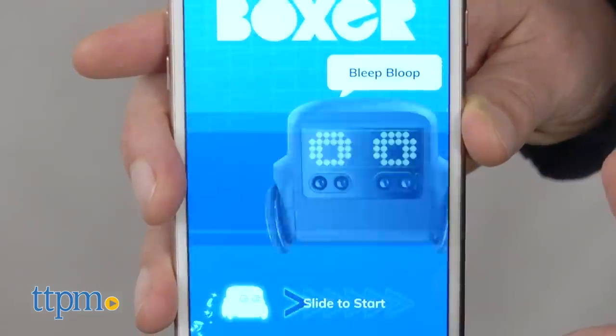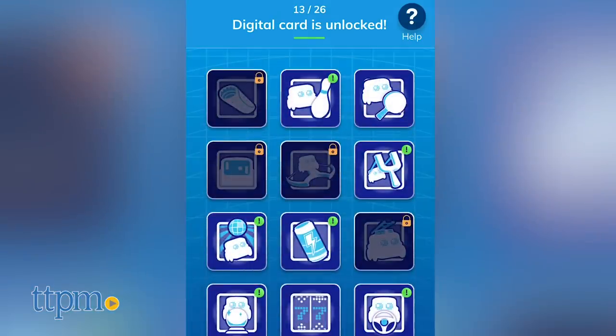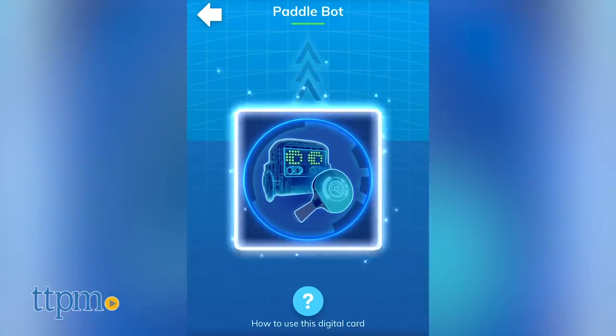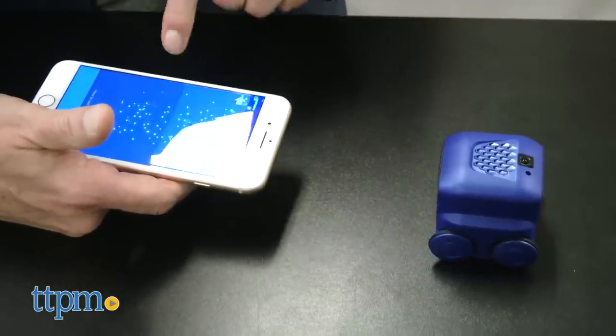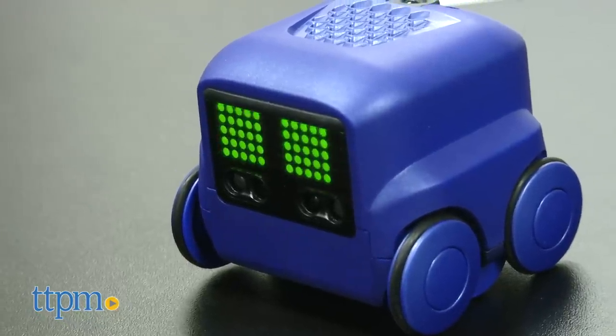Finally, you can download the Boxer app from the App Store or Google Play. It's called Boxer Bot, and you want to make sure you search for it on that. The app gives you a bunch of additional cards to unlock that you can use to activate different play experiences. Simply point your device at Boxer and swipe up on the card on the screen to load that game into the robot.